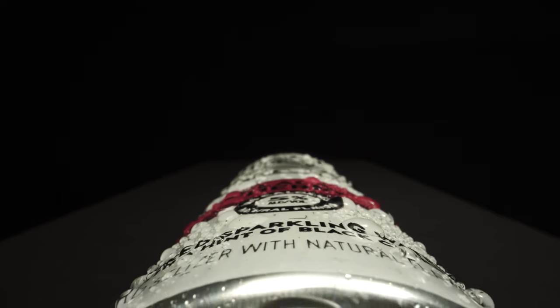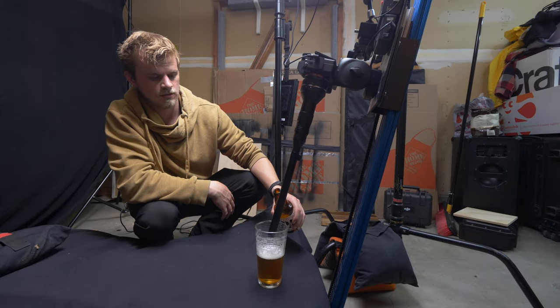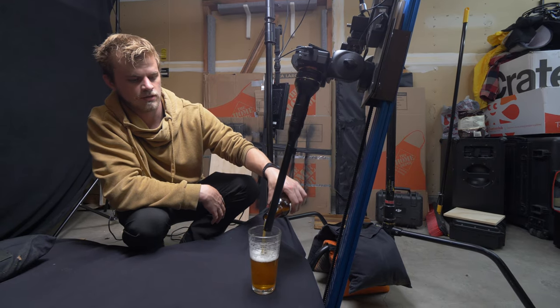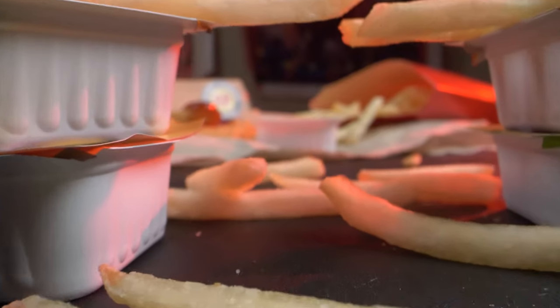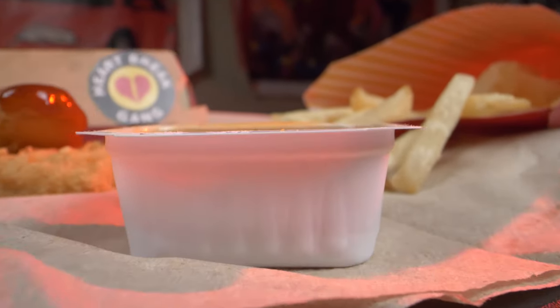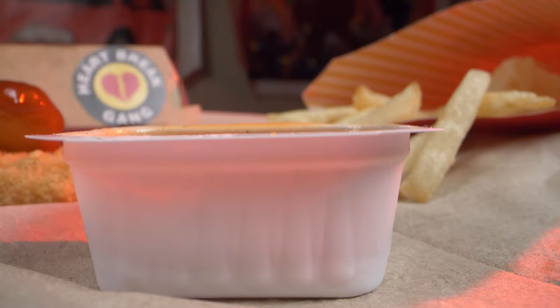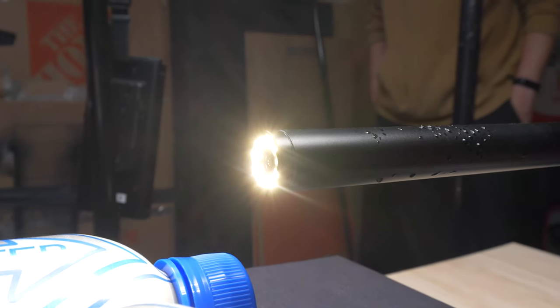Another cool thing about this lens is that the front part is actually waterproof, so you can dip it into water and get it wet. You can see we're spraying a water bottle to give some mist on the actual images, which definitely looks cool. You don't have to worry as much and you can pull off some really cool product shots. It also comes with a ring light on the front, which is definitely handy if you need to add some fill.